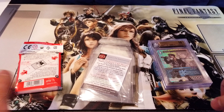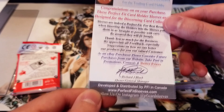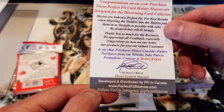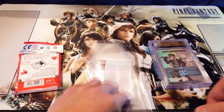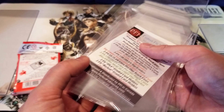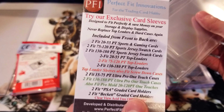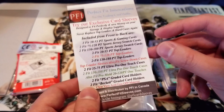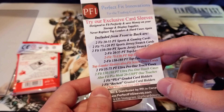Welcome back YouTube. Today we're doing a product review of the Perfect Fit Sleeves by Perfect Fit Innovations. This is a small company I never heard about until recently. I was looking for sleeves for my graded cards and heard really good things about them. The cool thing is it's a sample pack of maybe 10 to 15 different kinds of card sleeves, and the whole thing cost only a single dollar.